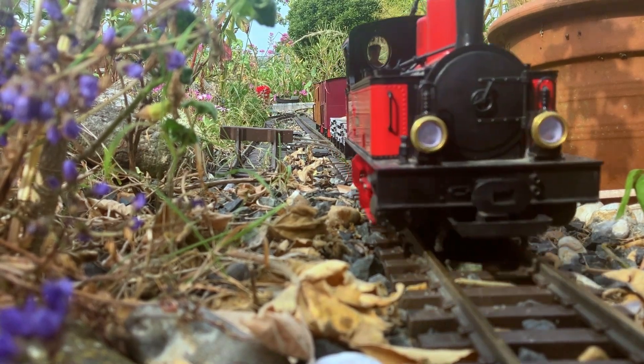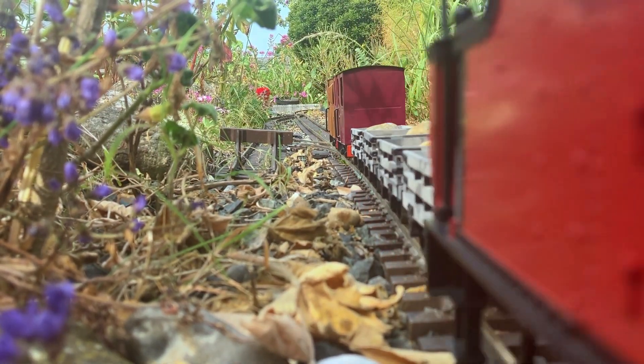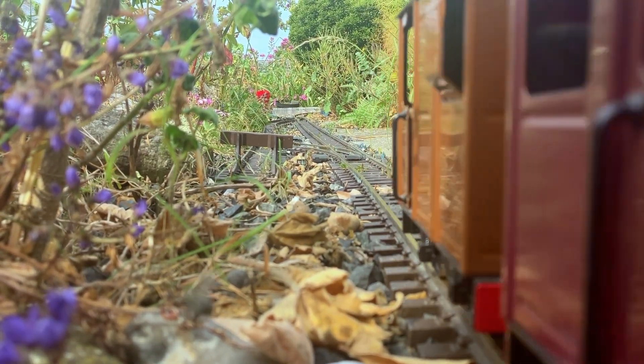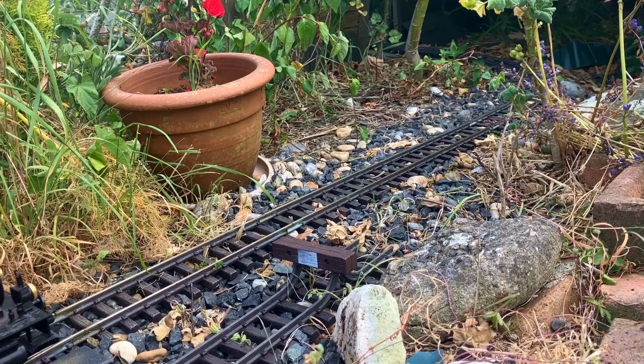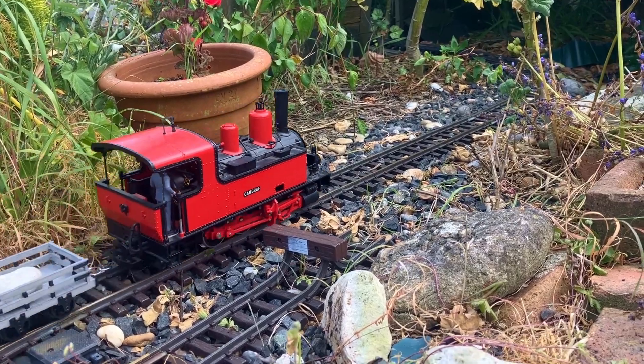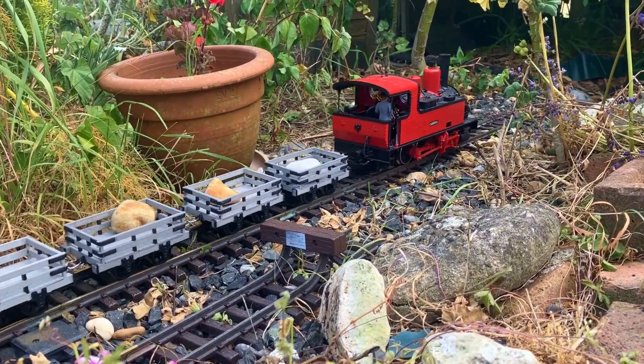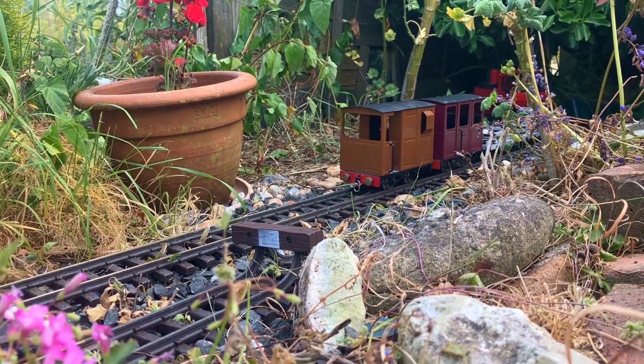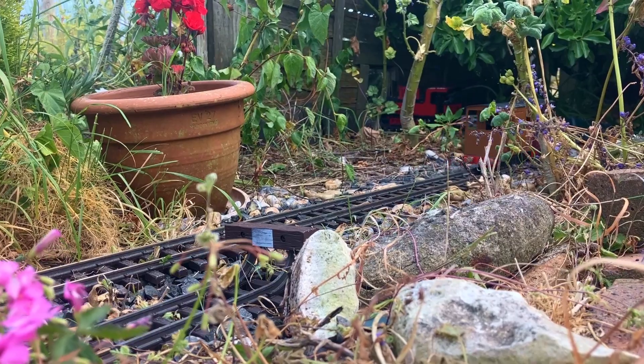You've probably also noticed that at the end of the train is a coach and brake van that you previously haven't seen running on the layout. They were sitting in one of the sidings during the layout tour video, and in that I said they needed some minor work before they could be brought back into service — and well, that has now happened.